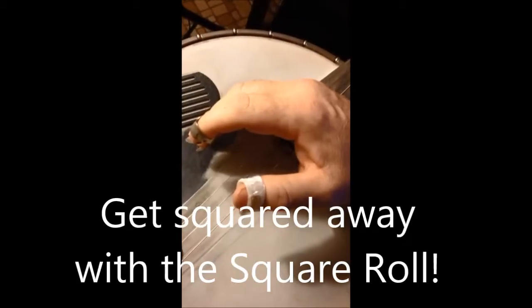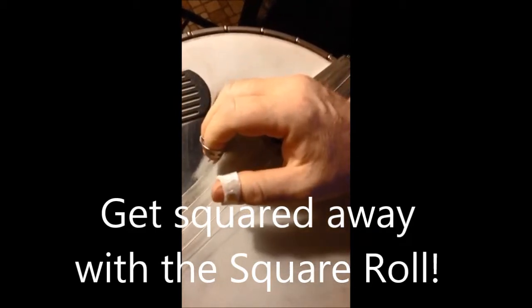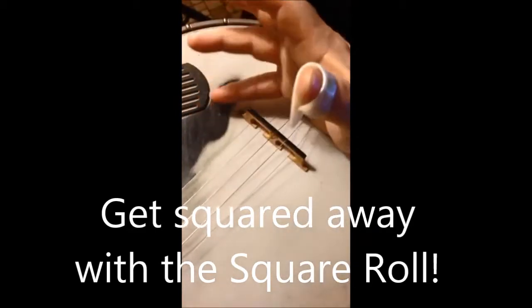Here's our four square street legal square roll — the most important roll in my book. Remember to keep either the pinky or the ring or both braced on the head.